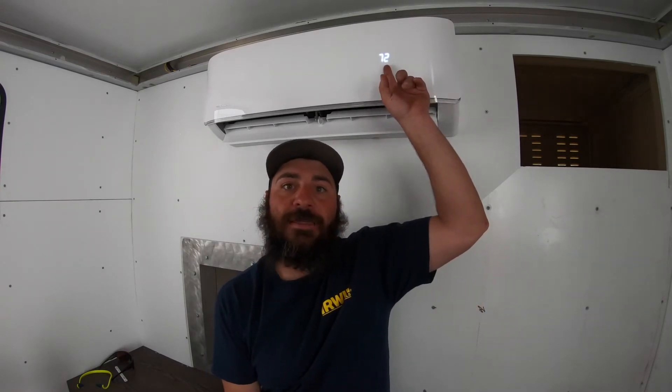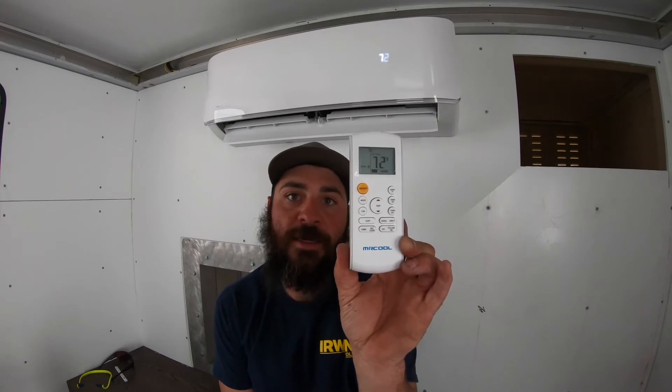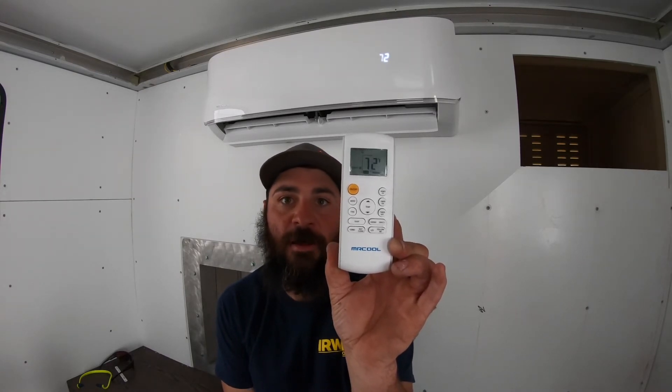We're just plugged into house power and it is running right now, believe it or not. I have the heat pump on — this model actually comes with a heat pump as well — and it's making the back of my head hot, but it is working flawlessly. There is a display right here that tells us what our set point temperature is, and then the unit will regulate up and down to that set point — it's really cool how it's digitally displayed. I also have this remote, which is how we'll do all of our commands: power on and off, cool to heat, fan speed, all that.